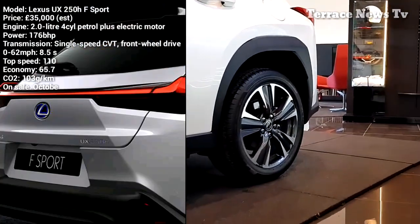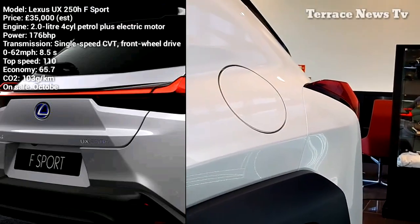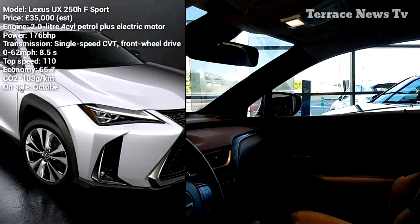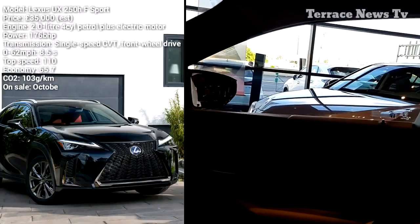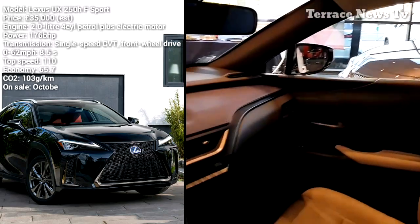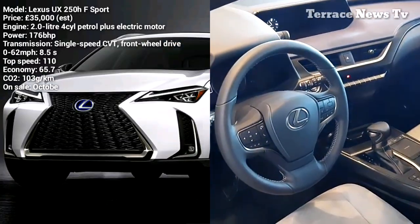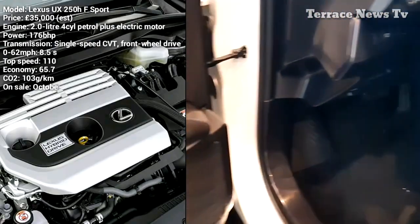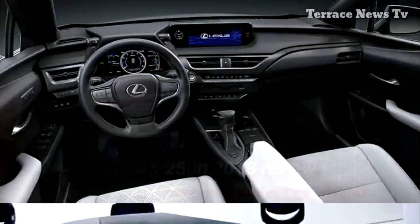Performance and fuel economy: Lexus's entry-level model, the small UX200, is powered by a 2.0-litre naturally aspirated four-cylinder engine good for 168 HP. If you'd prefer to crawl through traffic silently, consider the UX250H hybrid, which pairs an Atkinson Cycle version of that engine with a hybrid system for 176 total system horsepower.